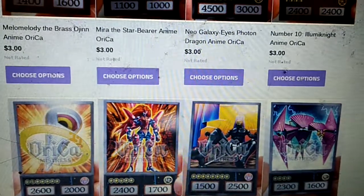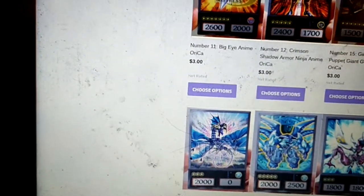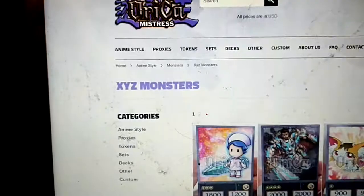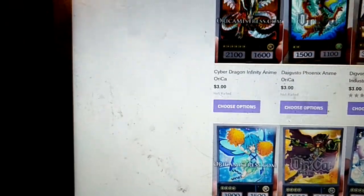15, 12, 11, 30, 20 — I think that's 19 — 17, then 39, 34, 33, 32, and the Gagaga Cowboy.